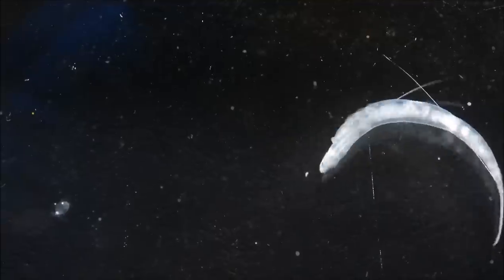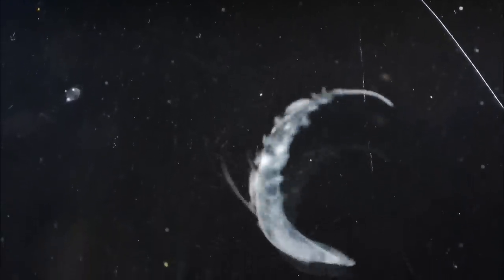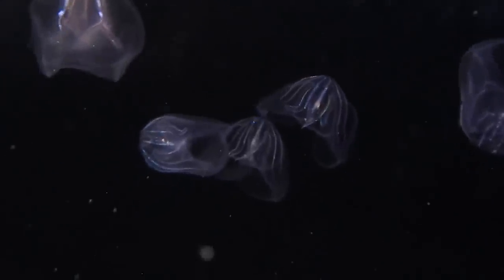While attracting a mate is indeed the main goal for fireflies, bioluminescence is used for different things by different animals in the ocean: attracting prey, communicating, distracting predators, camouflage — all of them specifically adapted to their own environment. But for our environment here on land, all that science aside, it sure makes for a pretty light show on a summer evening in the park.